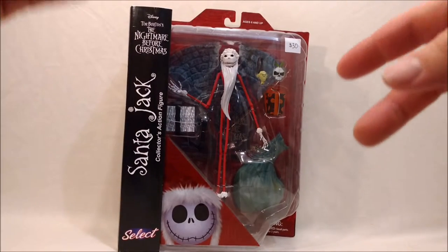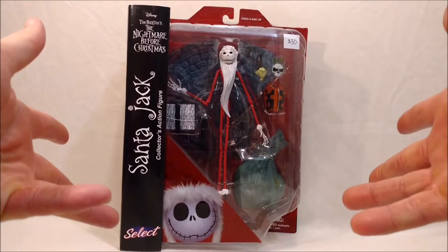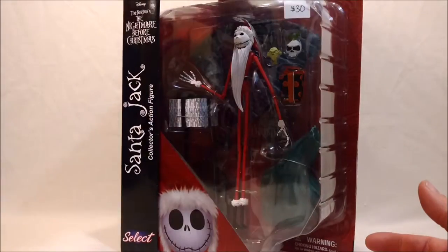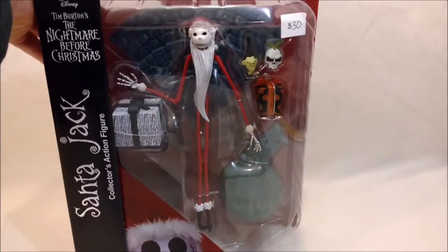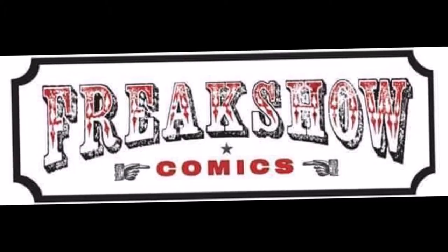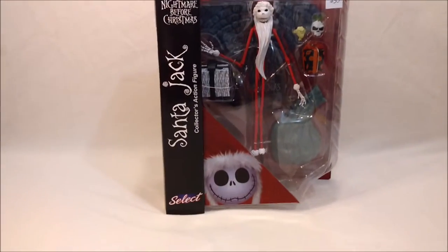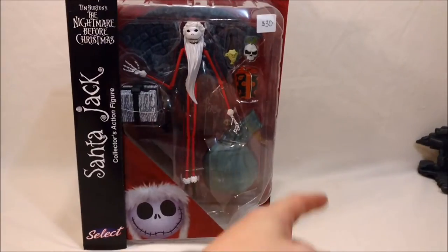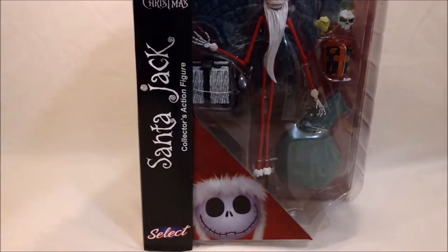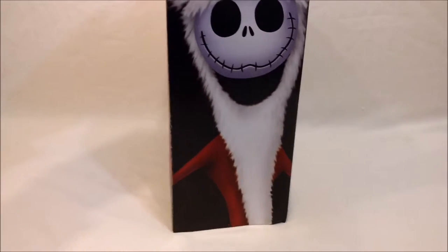And the third wave — if you catch my other two reviews — I've already done Dr. Finkelstein, The Mayor, and now this is the third one in the set, Santa Jack. So he comes in this big old bubble box here, and I picked this up at my local comic book shop, Freak Show Comics. They've been kind enough to hold them for me, and each week I went in and picked one up — that's $30 Canadian. The prices are competitive and they're a really good hookup, so if you're looking for more of these, you can definitely pick them up at Freak Show Comics.